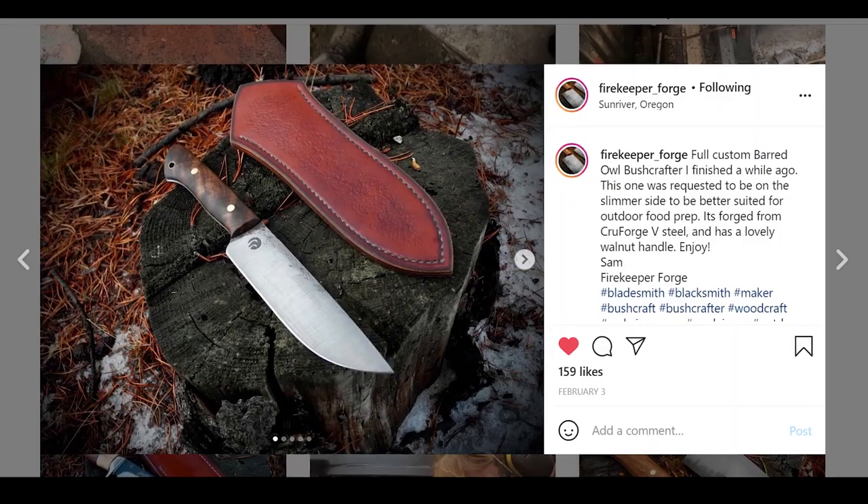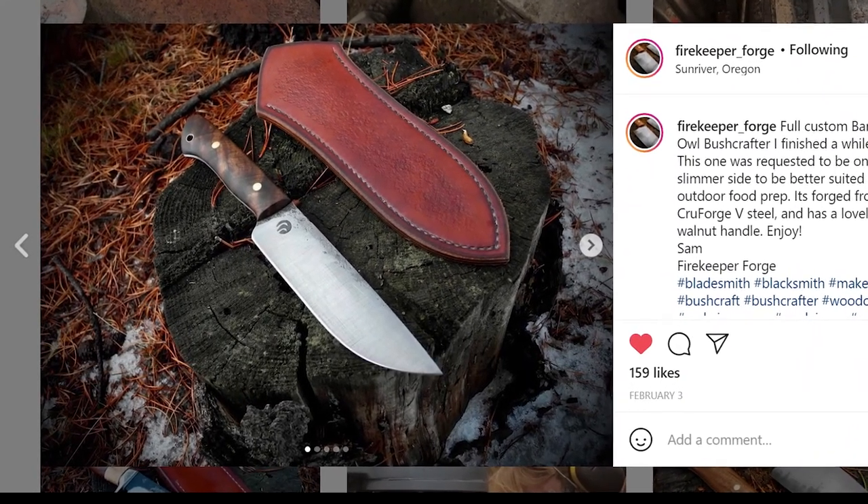What batches do you have coming up? At the end of this month — February 28th — I'm launching four Serbian chef's knives, which are a really popular design right now, and then four of a very popular design of mine called the Barred Owl Bushcrafter — a general five-inch blade, all-around hard-use camp knife. You could split kindling with it, skin a deer, all sorts of stuff. I'm keeping the production schedule two to three months out and doing knives and axes every other month to keep things interesting.